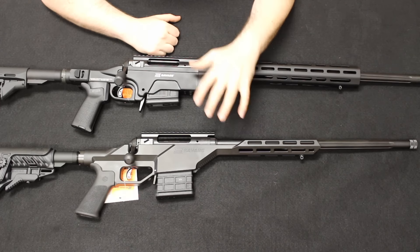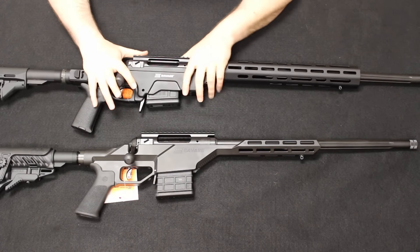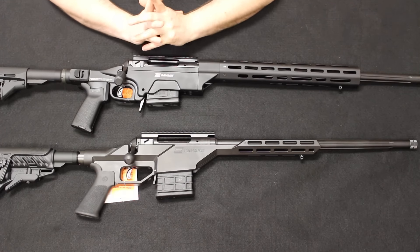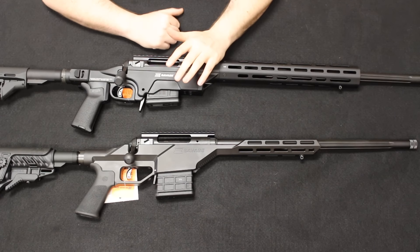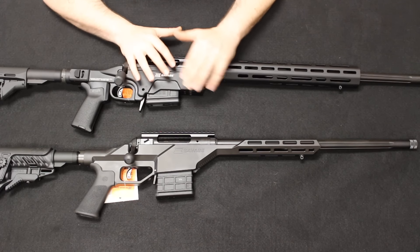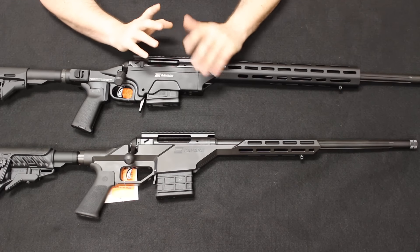Essentially what we have here are the Savage Model 10s dropped into their corresponding chassis systems. The Stealth uses the MDT Hunter Stalker chassis system, and the Ashbury uses the Sabre chassis system. As we go through these I'll explain the differences, but you will see a lot of similarities between the two platforms. The Savage Stealth retails around the $1,000 mark and the Ashbury retails around $1,300 to $1,400, so you should expect about a $300 difference. As we go through this comparison, consider whether the Ashbury Precision is worth that extra $300 — we'll make that determination at the end.